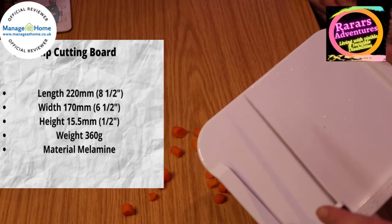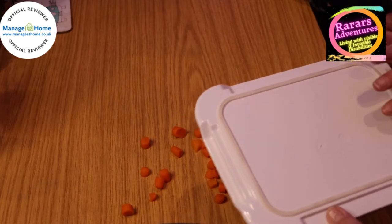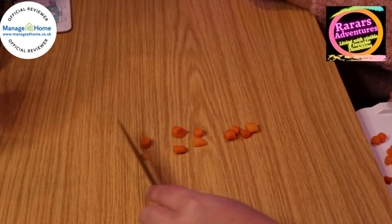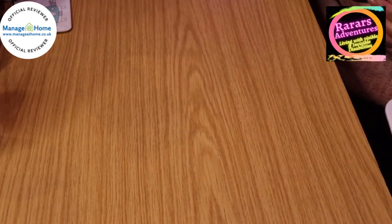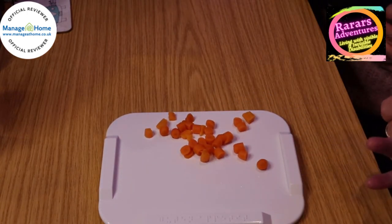It's scratch-proof as well, and it can go in the dishwasher — dishwasher safe, break-proof, and light. The non-slip chopping board costs sixteen pounds fifty, or thirteen pounds seventy-five if VAT exempt. That brings us to the end of today's RA Reviews.